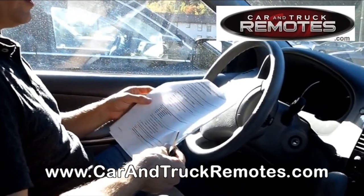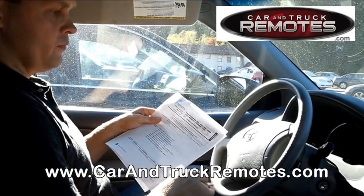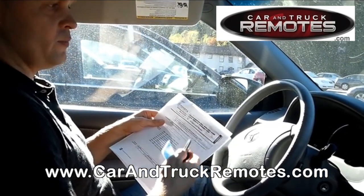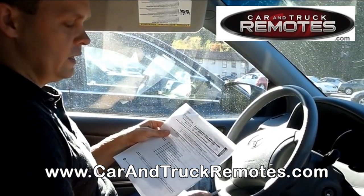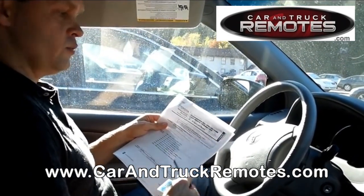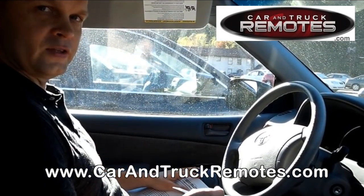Thank you very much for watching our instructional video on how to program a Toyota remote. Those instructions can be used on most late model Toyota and also Lexus vehicles. Thank you very much. Please keep watching our video channel or visit our website at carandtruckremotes.com. Have a good day.